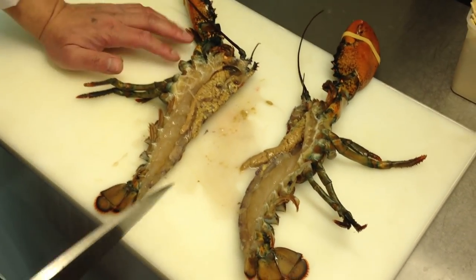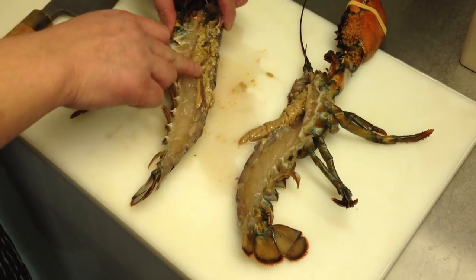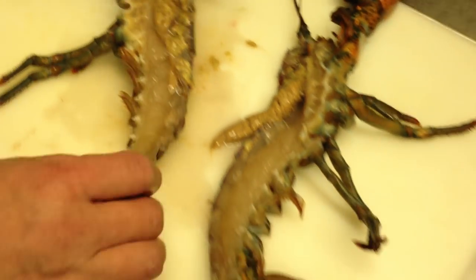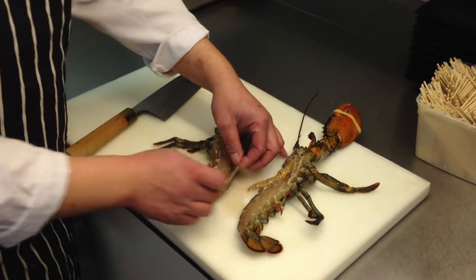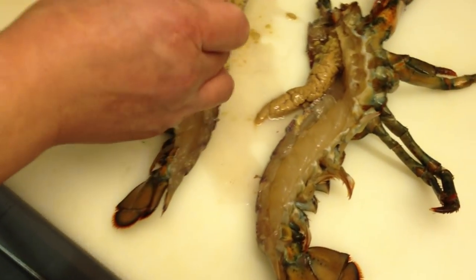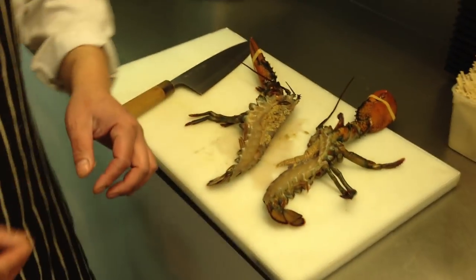Which part don't you need? Actually, nothing — you don't need to take anything out. This miso is quite nice as well — we call it miso. When you bake it, it's quite creamy. Some people make sashimi with this part, but today we're just doing a simple oven. You do need to take out this little dirty bit here — that's the dirty part.